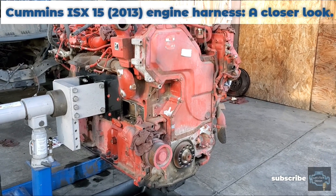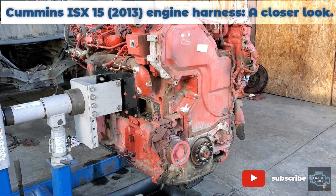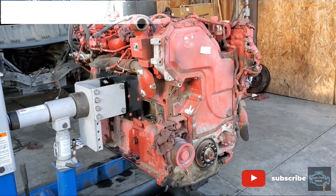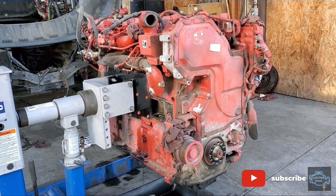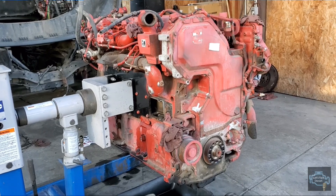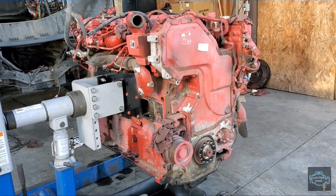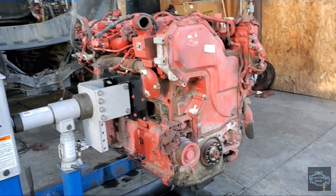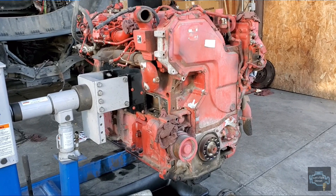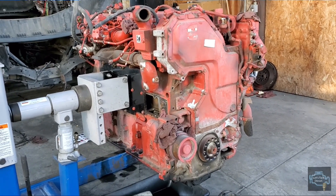Hello guys, welcome to Let's Talk Diesel. In today's video we're gonna check out the Cummins ISX engine harness. With the engine out of the chassis as it is right now, it will be easier to explain where each part of the harness is.